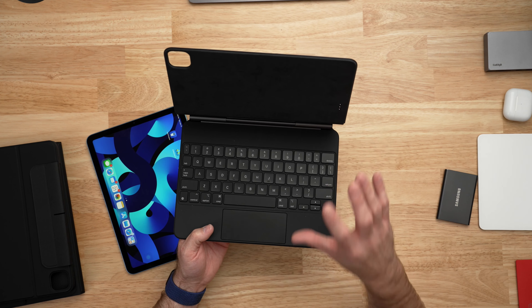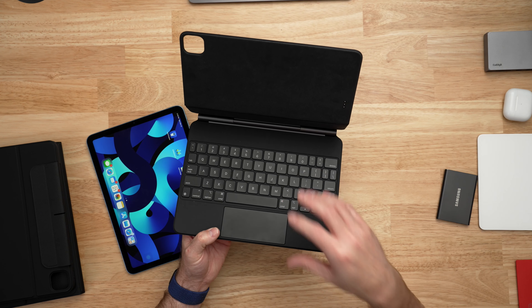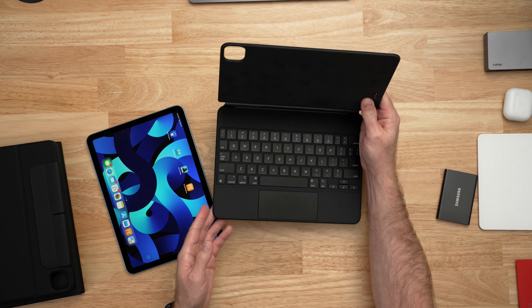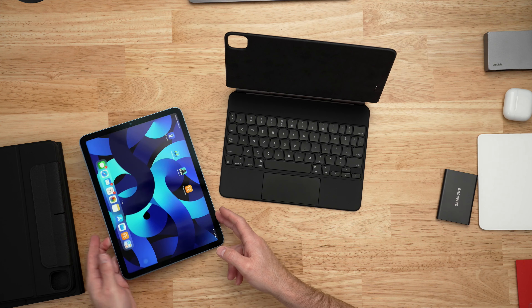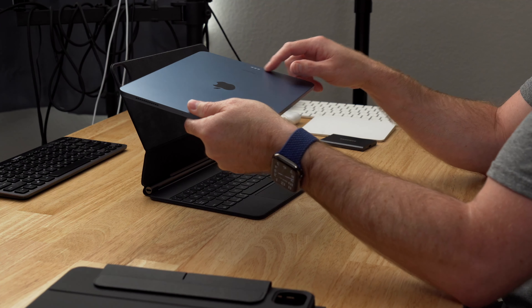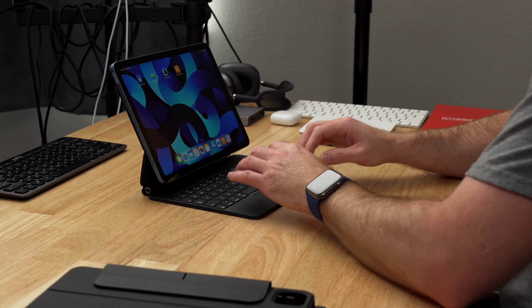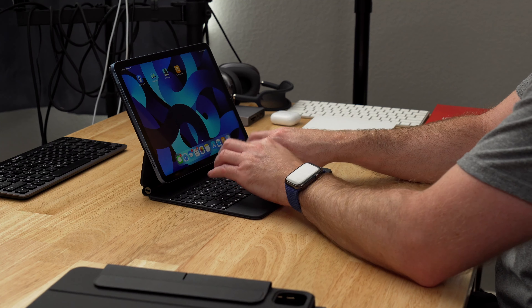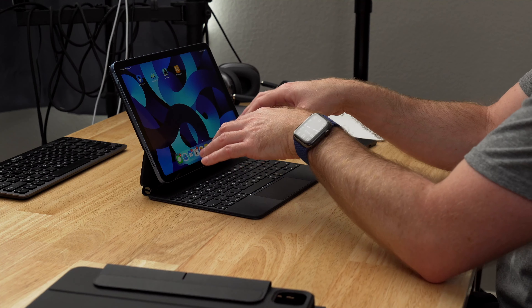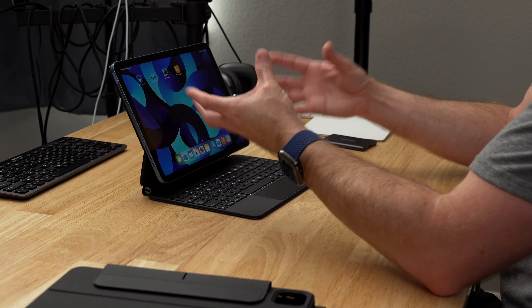The one accessory I could not live without is the Apple Magic Keyboard. I've been in love with this keyboard case since it was released in 2020 and it's how I use my iPads at least 90% of the time. The iPad attaches magnetically to the case and passes through power and communication via pins. I really like the feel of the keys and it's easy to switch between this iPad Magic Keyboard, Apple's MacBook keyboards, and the external Magic Keyboard for desktops — they all basically feel the same.